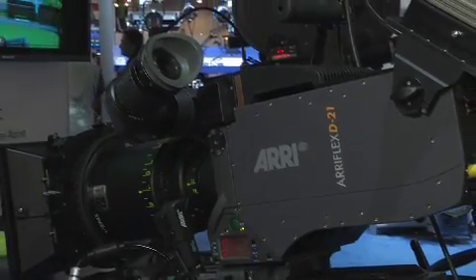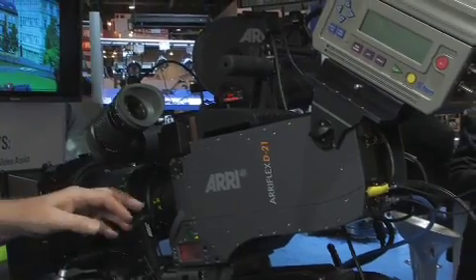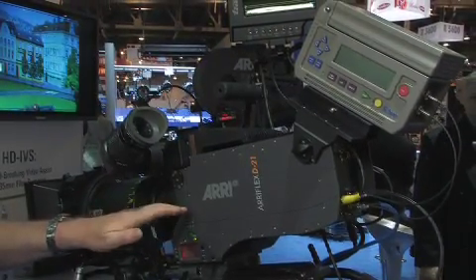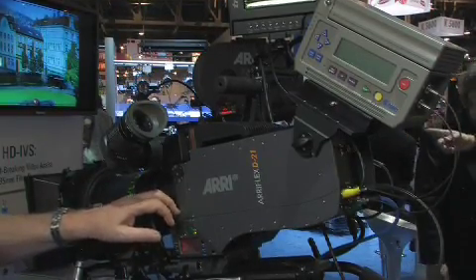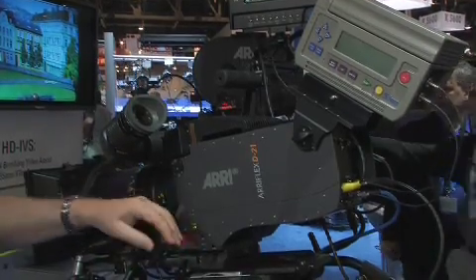We're also showing here the new recorder from S2. It's not an ARRI product, but we think this OB-1 recorder — which is capable of recording ARRI RAW and all the various HD formats, including M-Scope — will be a really key addition to the camera, because it gives us full functionality onboard recording for the first time. Uncompressed, absolutely.